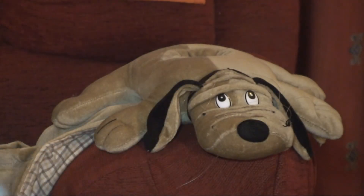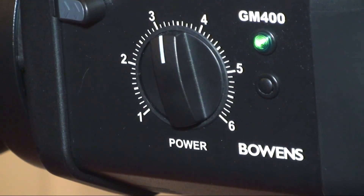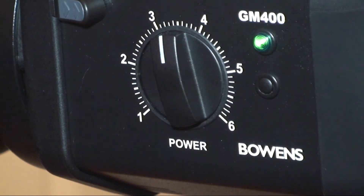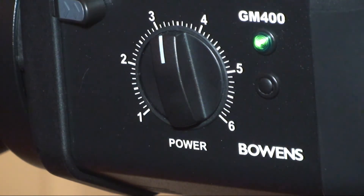You can see that it's recorded F8, which we can set the camera at. Now if we wanted to get that at 5.6, what we do is we adjust the dial on the side of the light until we get a reading of 5.6. Currently you can see where the dial is pointing — it's just above the 3 on the power, just over halfway. We're going to have to reduce it to get to 5.6, so I go back.